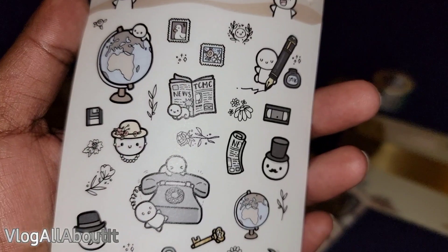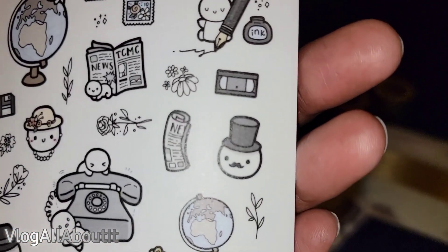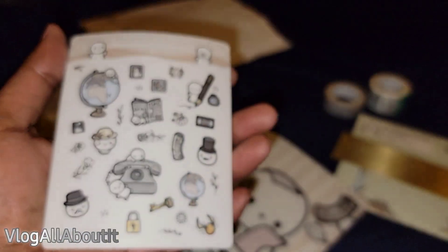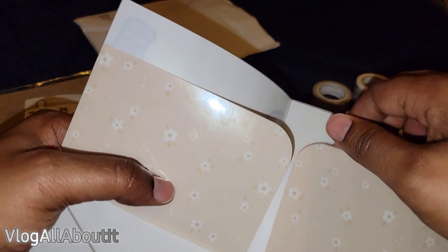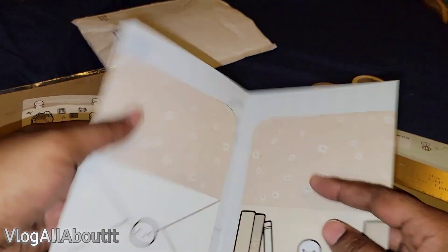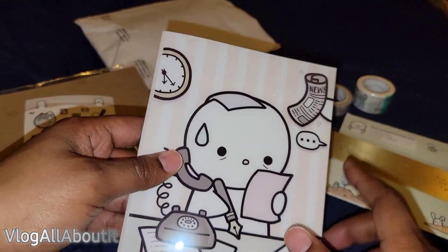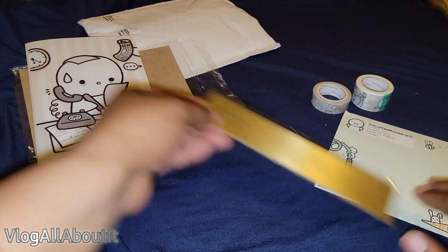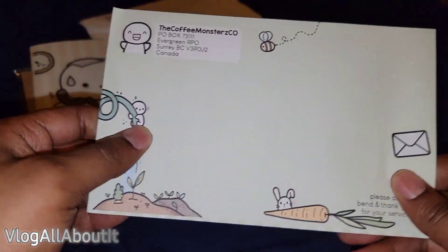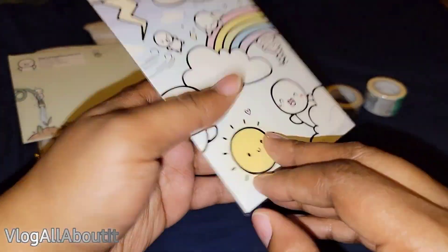Then we have a sticker sheet and it is so stinking cute — look at the emotes, they are so happy and adorable! Y'all don't know nothing about VHS tapes, just saying. And we got a folder — yes! I love these and I definitely use them. I have the smaller one inside one of my journals in the back. Now let's see what's in the envelope.